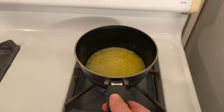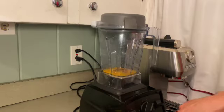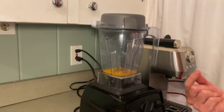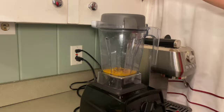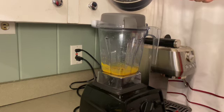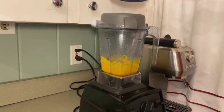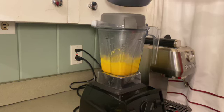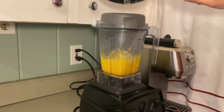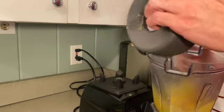The butter's starting to bubble, which means it's close to 200 degrees. Now I'm going to set this blender to a low speed to start stirring up those yolks, while I slowly pour in that heated melted butter. You want to do this very slowly, a little bit at a time. And that is looking good.